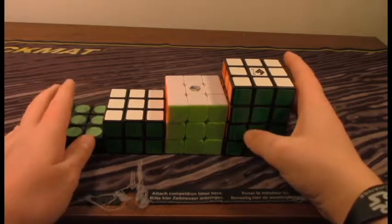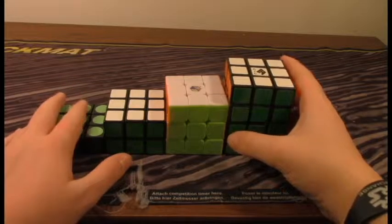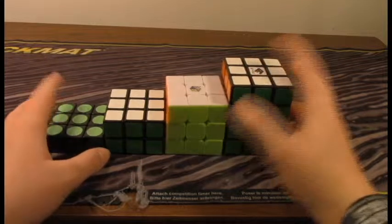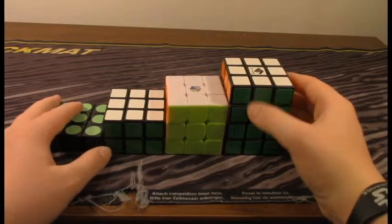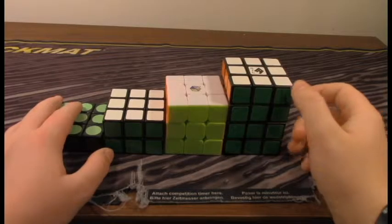Hey guys, this is the Cuber part of Magic Cubers, and I'm making this new intro because of this unboxing — it got deleted and I don't know where it went. This is the unboxing from thecubicle.us.